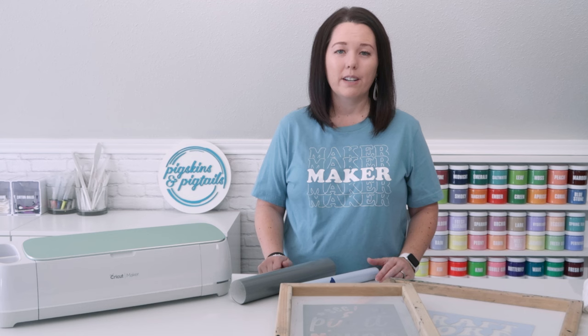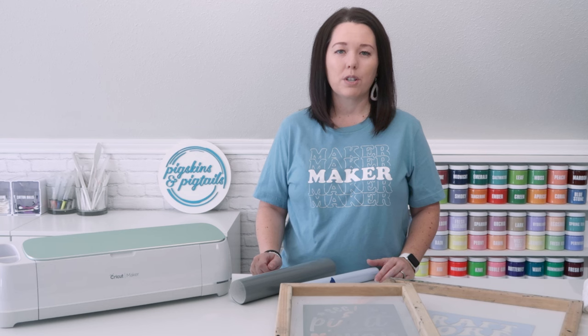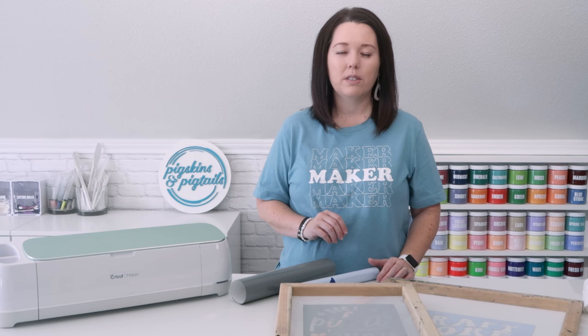First we need to decide which vinyl to use. The question I ask myself is: will I be printing this design again in the future? Today I might have 10 shirts to make, but will I need to save this design to use it again tomorrow or a month from now?